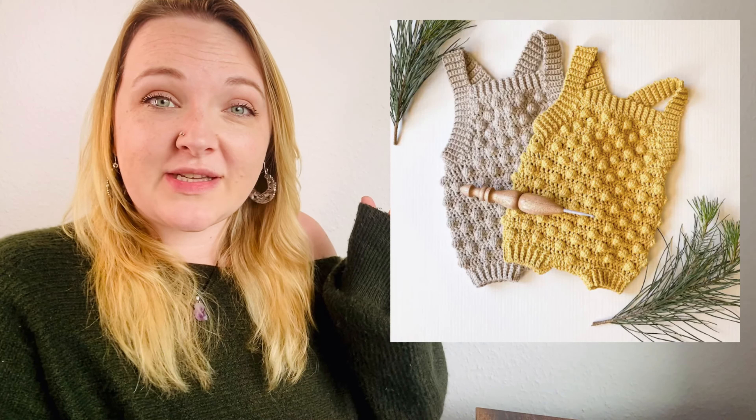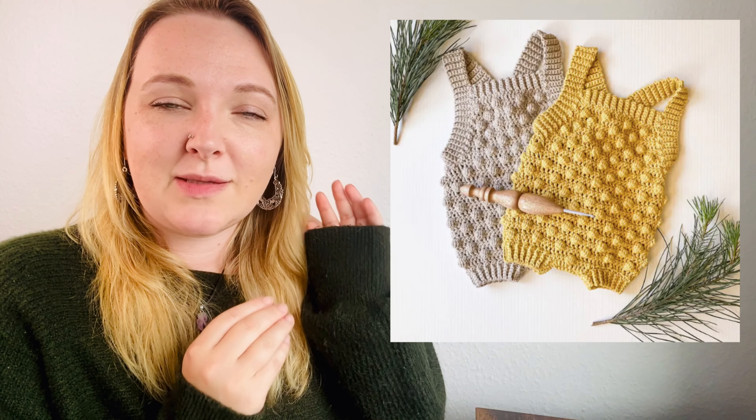We've got this cute little dragon poncho pattern — look how cute that is, I mean adorable, and who wouldn't want that for their little kid to wear? They would be over the moon. Next up we've got this little romper — it's a bobble pattern, and I love a bobble stitch. Then to match the bobble stitch romper we've got this little pixie hat — how cute is that?